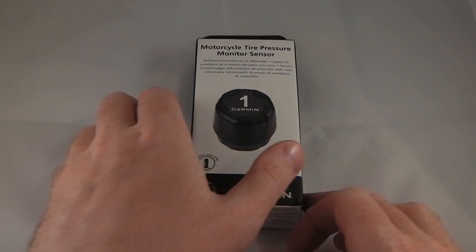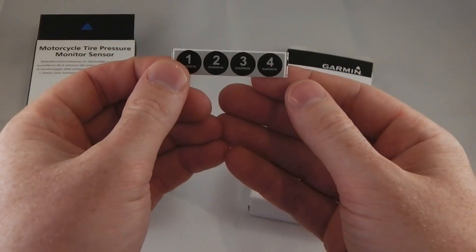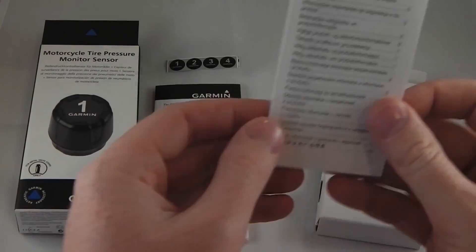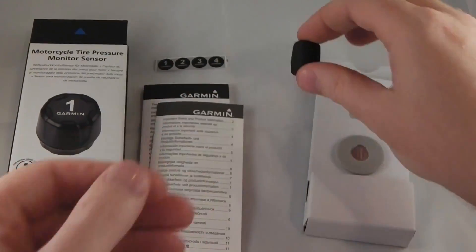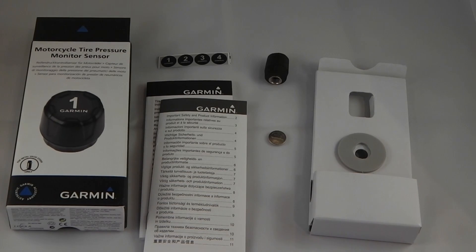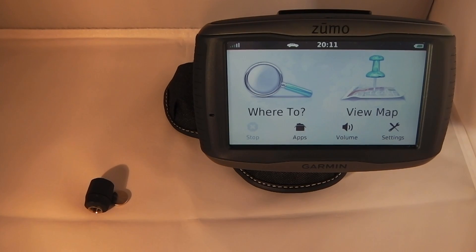So let's look at what's in the box before we consider the installation. We have some stickers to identify the valves, the user manuals, the actual sensors, and also the battery. For this example we're going to install these on a Honda MSX, or Honda Grom as it's known in America, and the tires on this bike should be 30 psi which is 2.06 bar.